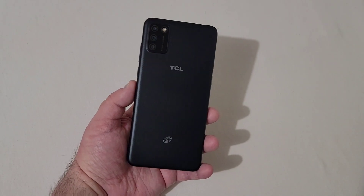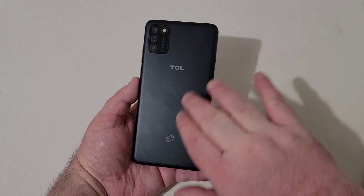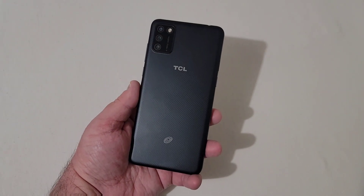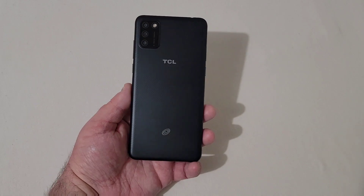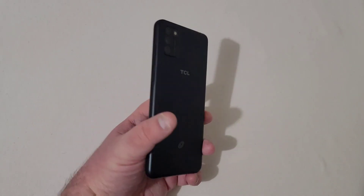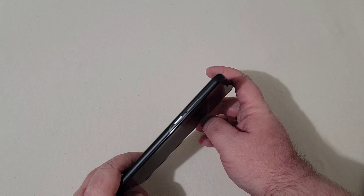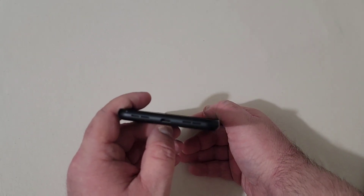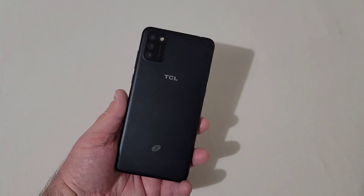I went ahead and got the phone all set up. On the back you'll see a triple camera setup with your flash. The back has a pattern to it — it's still pretty slick, not grippy. Also, the back is not removable, so don't try to remove it to get to the battery. On the right side you've got your power button and volume rocker. On top, there's a 3.5mm headphone jack and secondary mic. On the left, you have the pre-installed SIM and SD tray. Below that is what I'm guessing is a Google Assistant key. On the bottom you've got your speaker, micro USB charging port, and microphone. And of course your front camera and receiver.